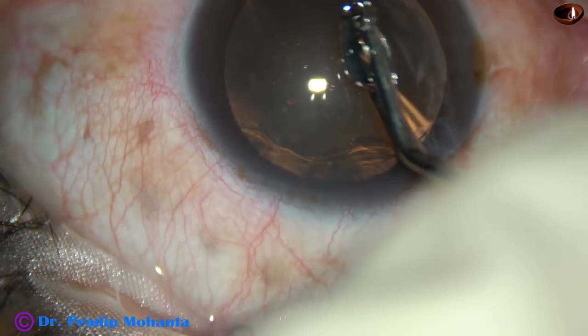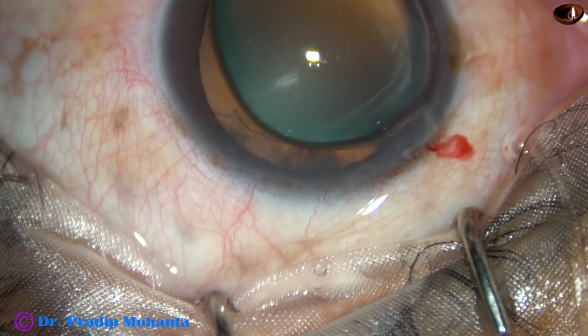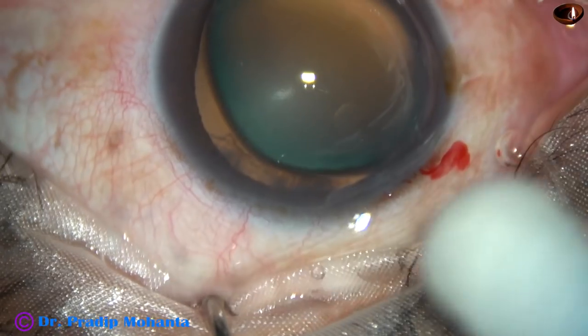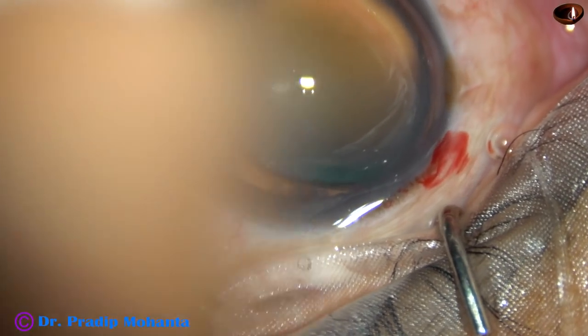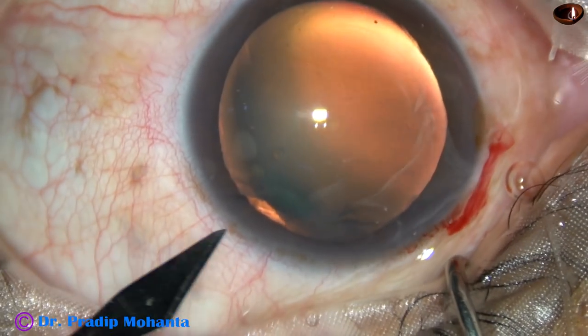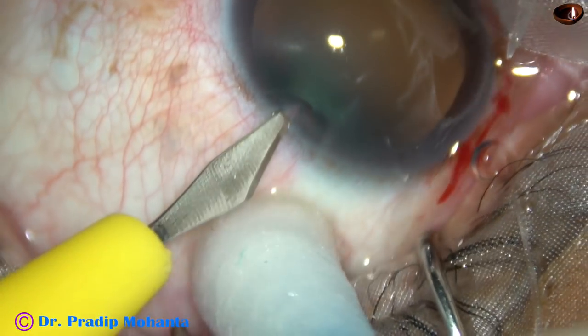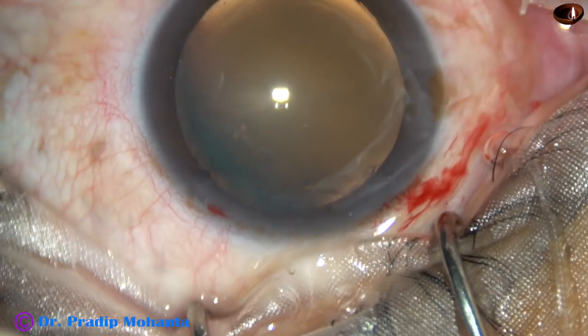By this time, the main incision has been made. 2% SPMC has been injected into the anterior chamber and has been sprayed over the corneal epithelium. This is a paracentesis on the left side of the main incision. Here it is.